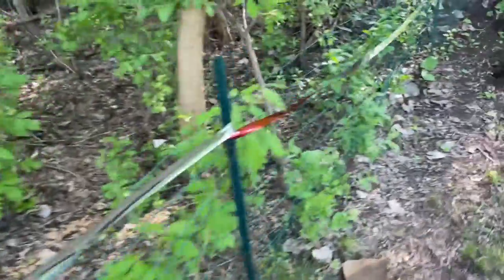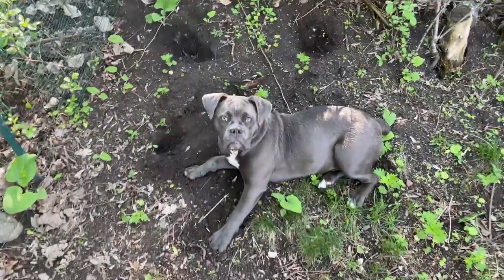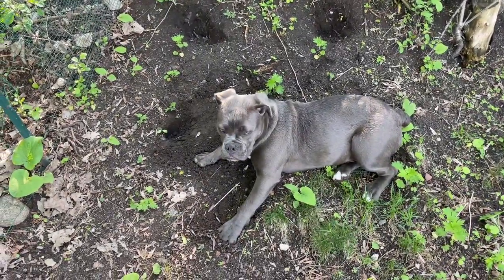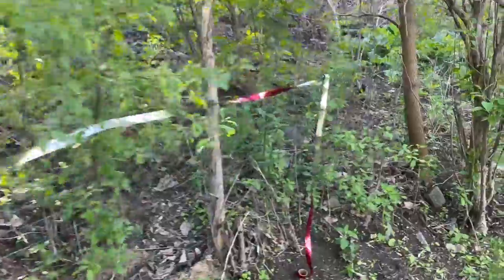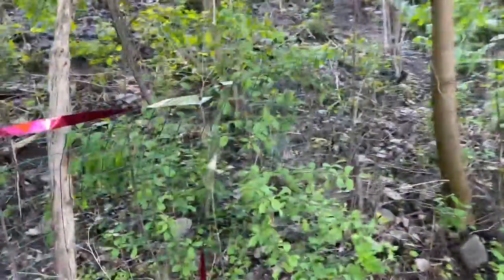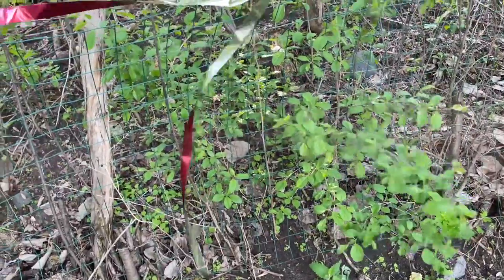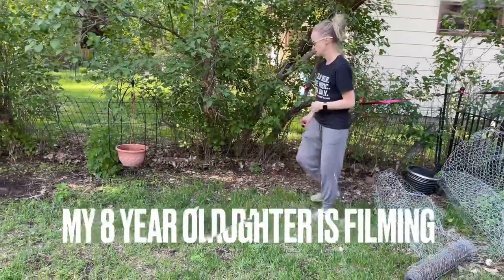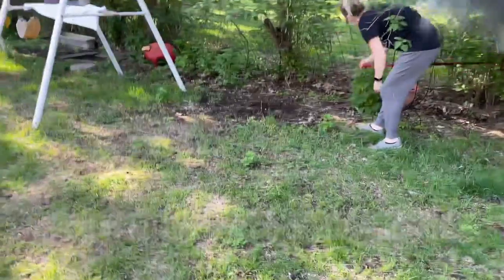Now I got it to the corner. Stop destroying my yard — she just digs holes when nobody pays attention to her. So now I got this kind of wrapped around here, and I'm going to continue this around the perimeter of the yard. I bought four rolls; they're 50 feet long each. Hopefully this is enough.